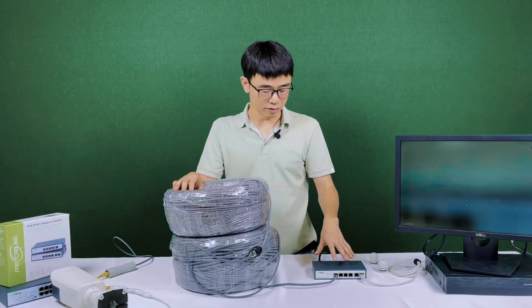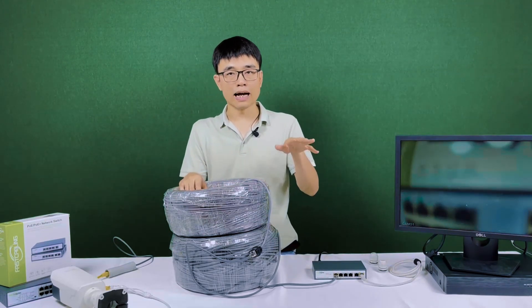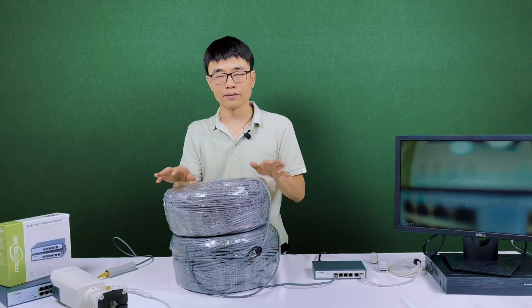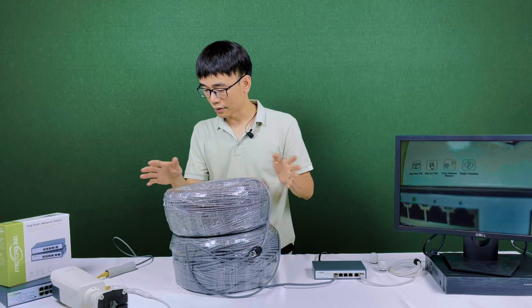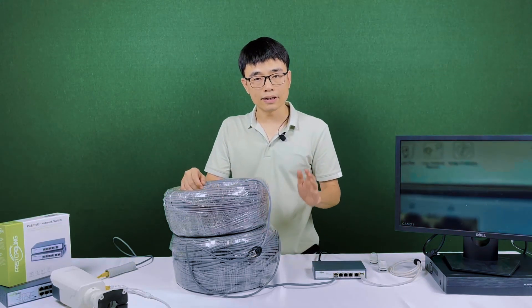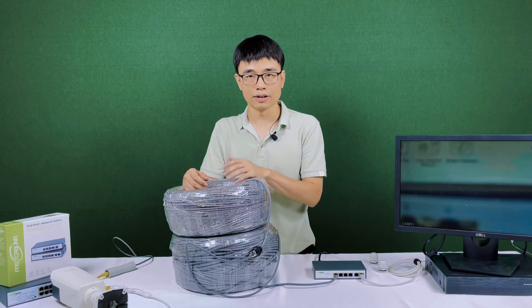According to the manual, this PoE switch can actually reach longer than 1,500 feet, but the speed will downgrade to 10 megabits per second. Right now the speed is 100 megabits per second, which can handle at least 4K or even 8K IP cameras. So it looks great — but can we also use this solution to send data, like setting up a router at the end of the cable? We're going to try to find out in the next video. See you next time.